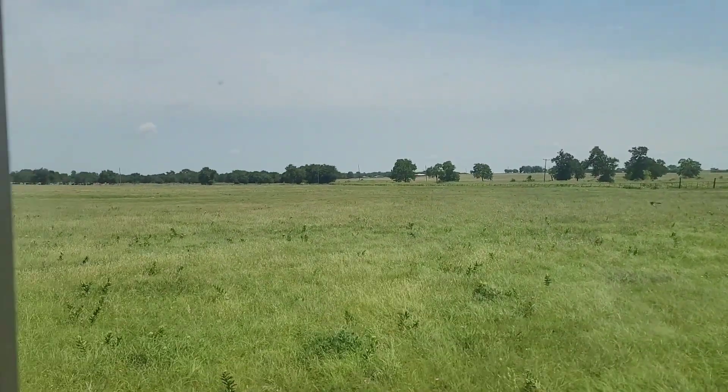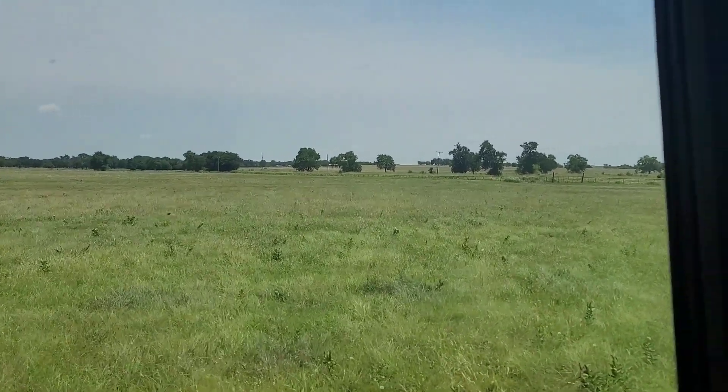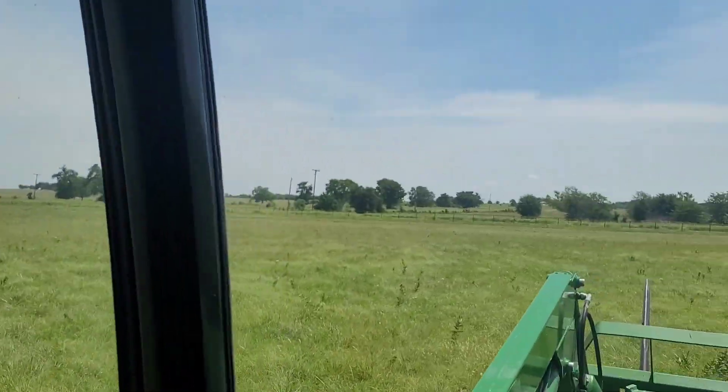Got all of this here to mow, all the way to the tree line. We're getting her done baby. Get her done.